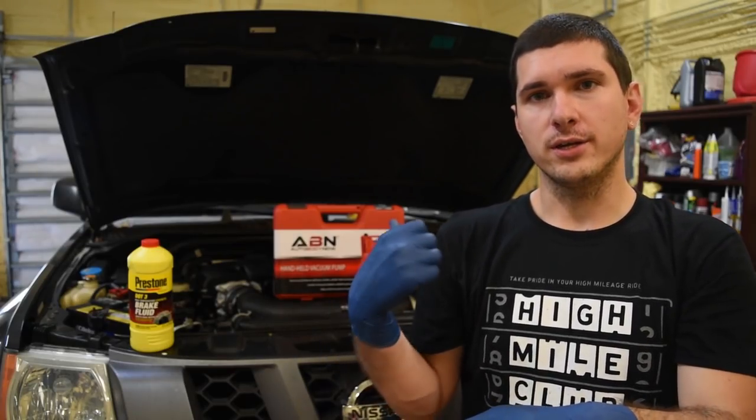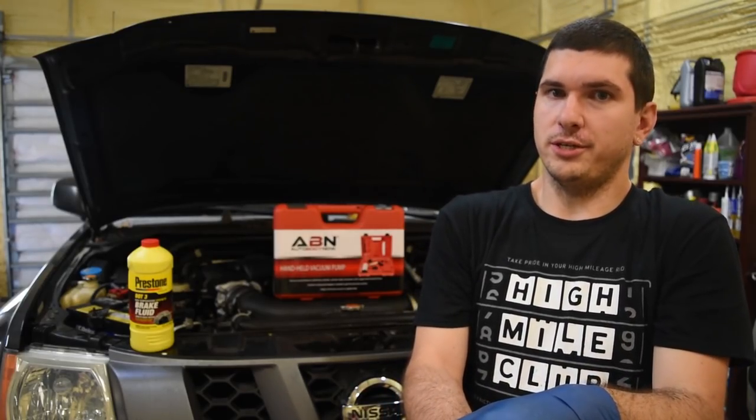I'm going to be using a different method — I'm going to be using an actual vacuum pump. I bought a hand pump off Amazon by a company called Auto Body Nation for less than 30 bucks, and it's going to allow us to actually draw the fluid out, making it a much faster process. You can grab it from the link below, or you can just do a gravity feed.